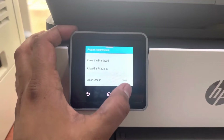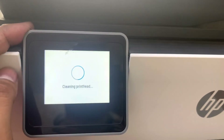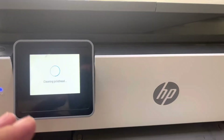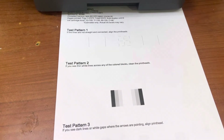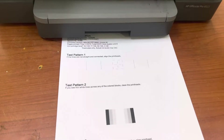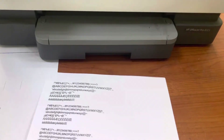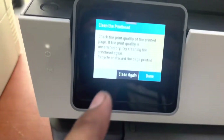Press Continue and wait until it completes the process. There are three steps to clean the print head, so this is the first step. Let it complete, then we will check the quality. Right after completing the first step, it prints the quality test page, and you can see only black is printing — yellow, magenta, and cyan show no color.